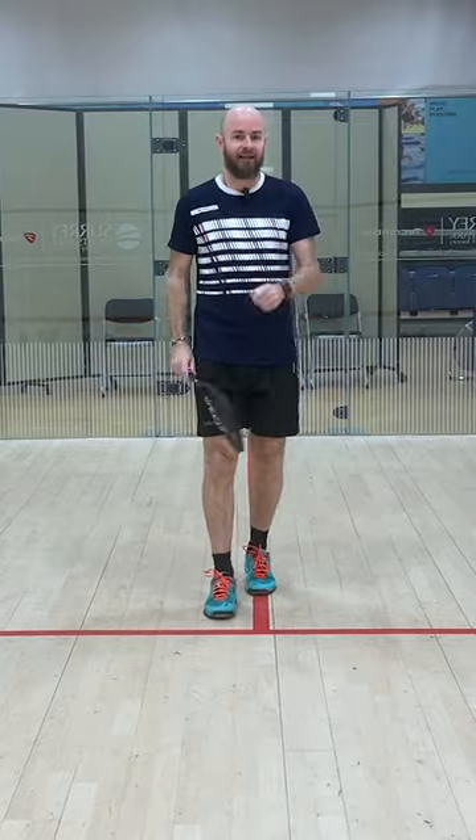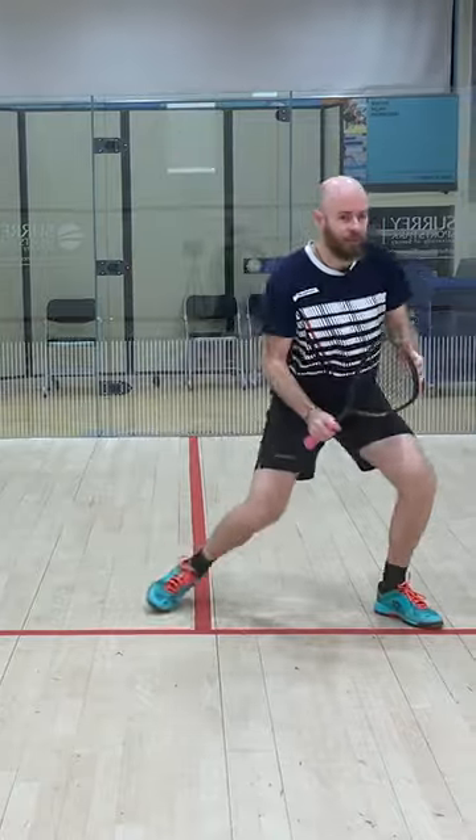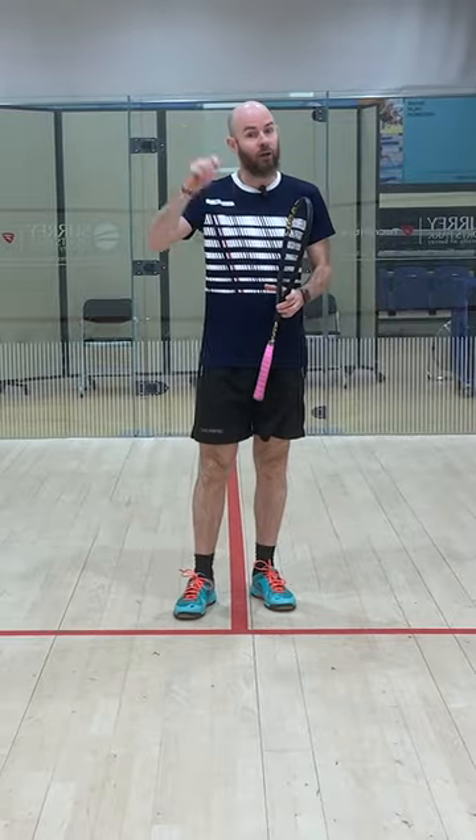It's about the timing of getting it right. Get yourself narrow, get yourself tall, and then when your opponent's hitting, land and pounce. Anticipation levels will go through the roof.